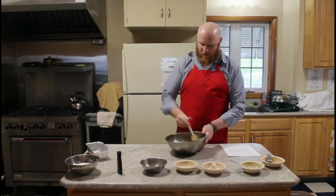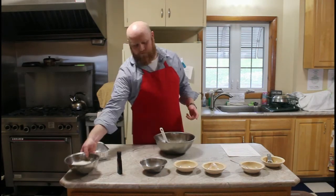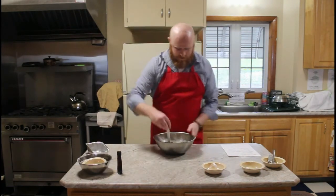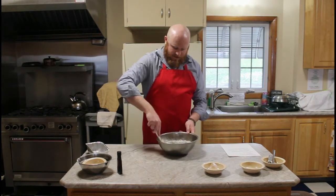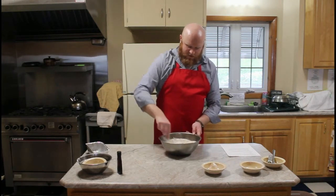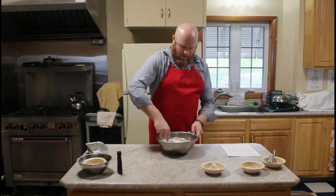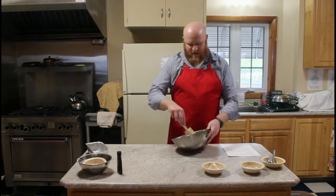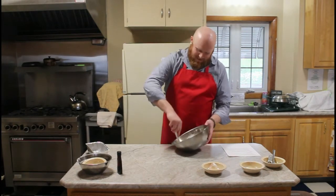I'm going to mix in this flour. Again, always make sure you're getting all the dry bits — you don't want to leave out any of the flour. It's very important that you don't get dry pockets. Once you start getting all that flour stirred in, it starts looking like bread dough. The bananas — it smells so good!